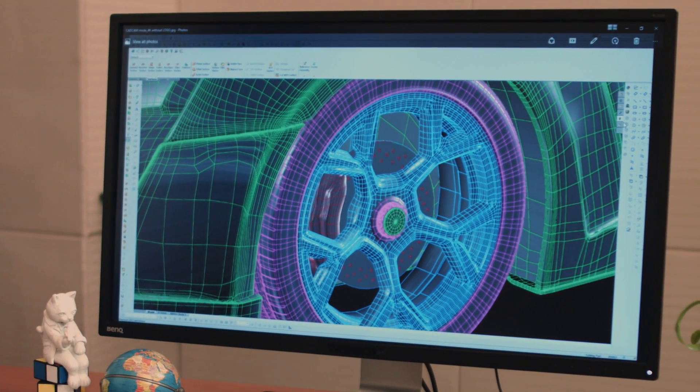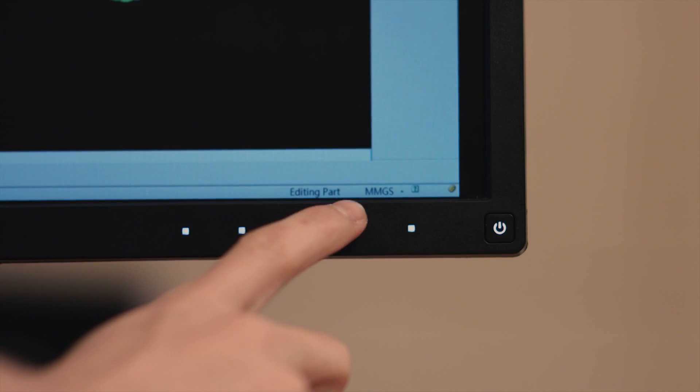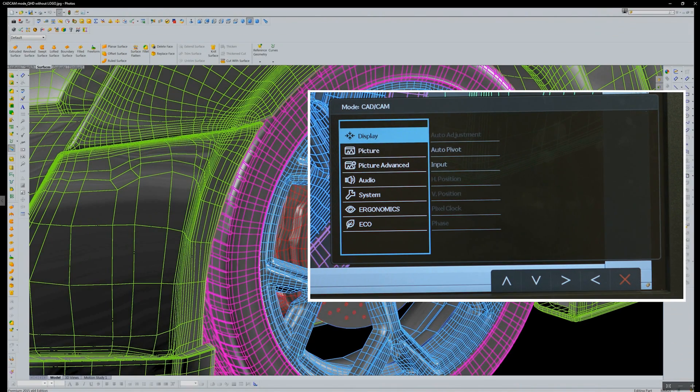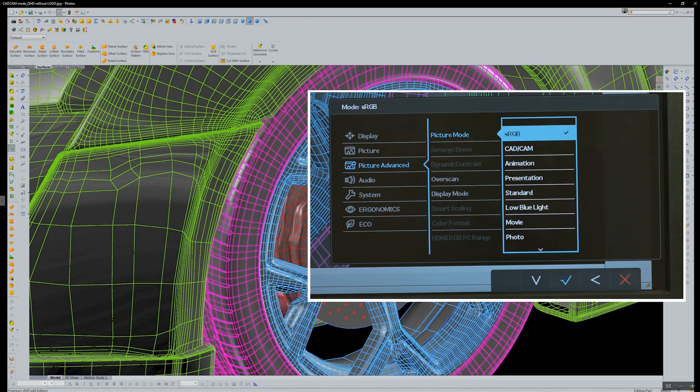Now I'll demonstrate how to turn on the CAD/CAM mode step by step. Press the menu button, move the selector to Picture Advanced and choose OK. Select CAD/CAM mode and choose OK.